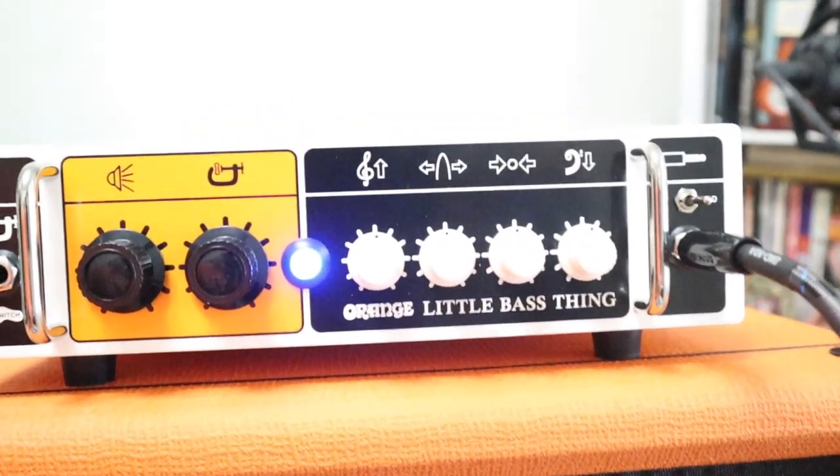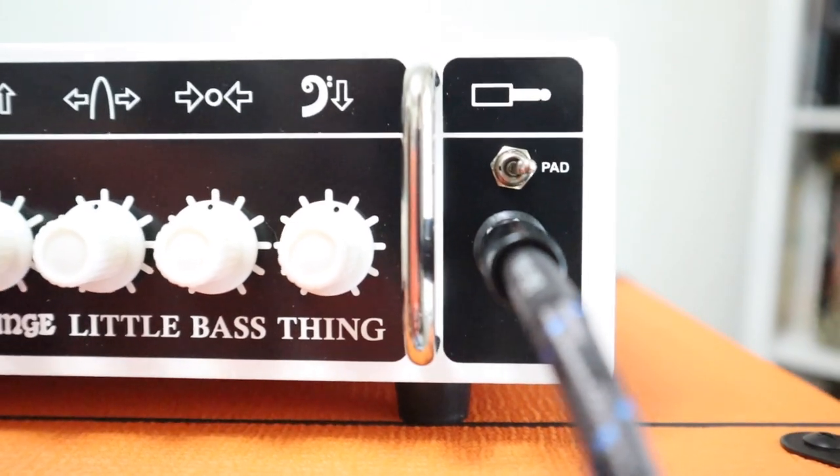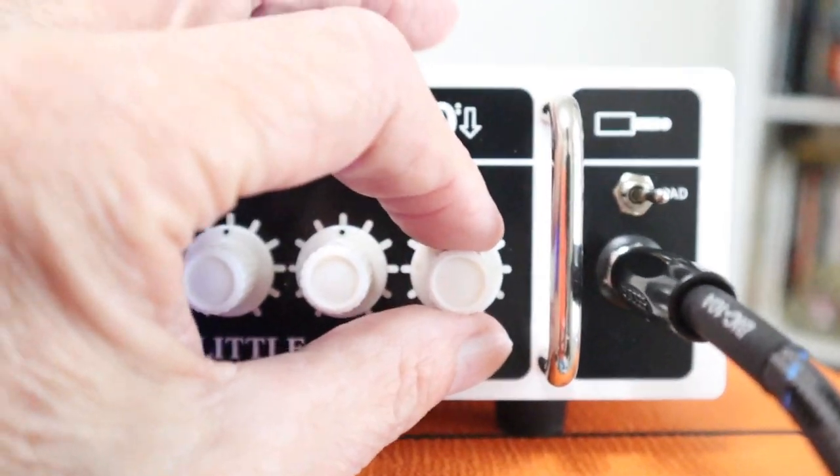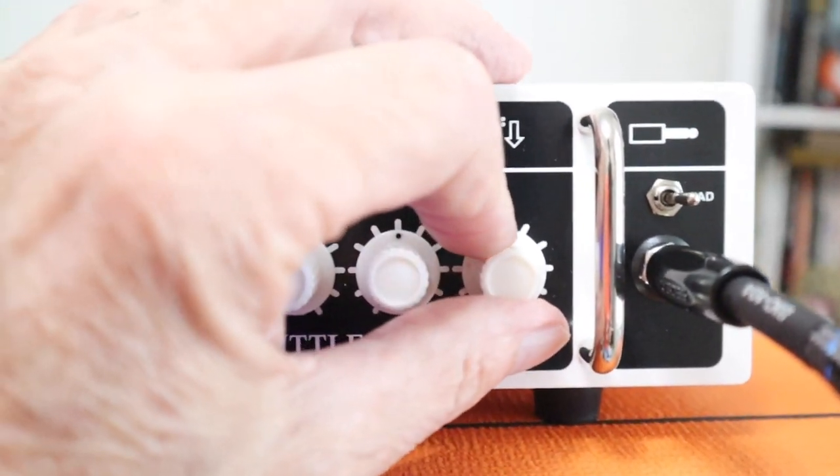Across the top here we've got a pad on the input because I'm using the Stingray bass — we don't want to overpower anything. We've got bass boost and cut, so let's boost that bass a little and see what it sounds like.